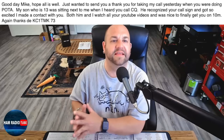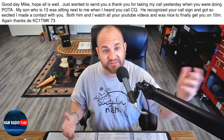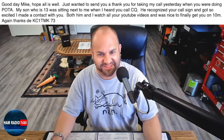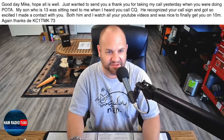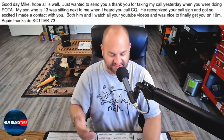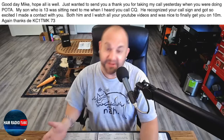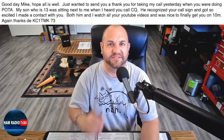We've got three great questions today, but first I would be remiss if I didn't give a shout-out to this father-and-son team. This viewer writes: Good day Mike, hope all is well. Just wanted to send you a thank you for taking my call yesterday when you were doing POTA. My son, who is 13, was sitting next to me when I heard your CQ. He recognized your call sign and got so excited I made a contact with you. Both him and I watch all your YouTube videos and it was nice to finally get you on 10 Meters. Thanks, KC1TMK and son. Guys, thank you so much for writing in. 10 Meters the other day was not a happy camper and I only made 10 contacts, and apparently you and your son were one of them. So just wanted to give a shout-out to you guys — thanks so much for watching, I appreciate the contact and you writing in. That's so cool.